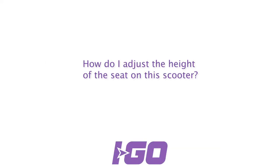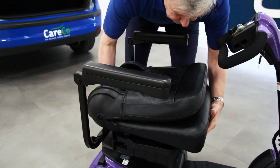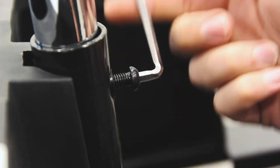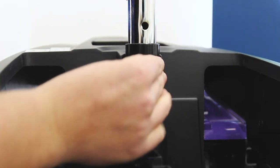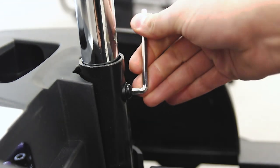How do I adjust the height of the seat on this scooter? To adjust the height of the seat, first remove the seat and then the battery box. Remove this bolt from the seat post with an allen key. Once this has been removed, use these holes to choose the height of the seat. Once chosen, put the bolt back and secure it in place.